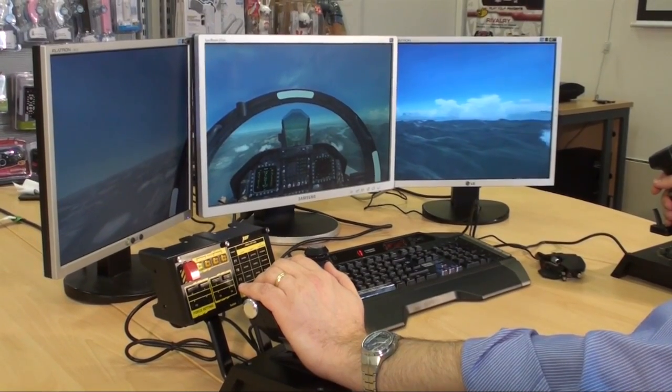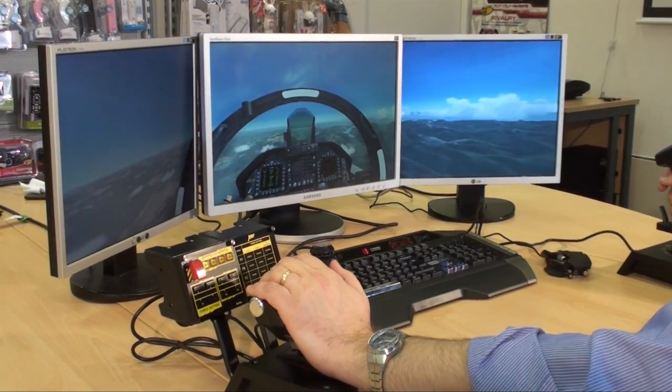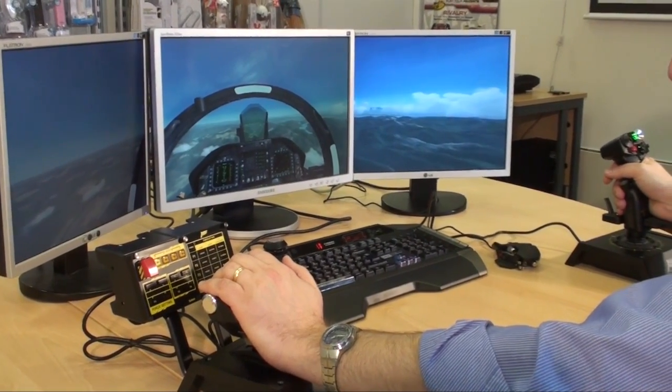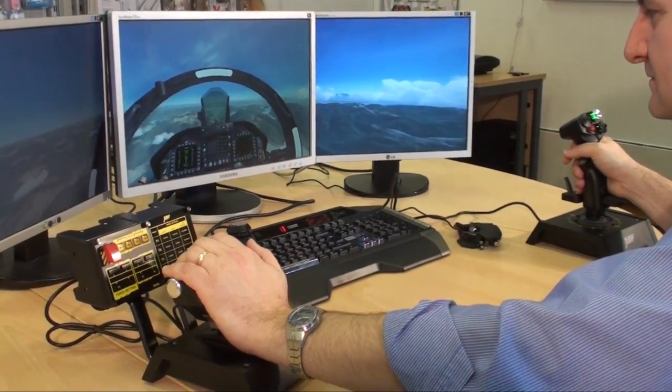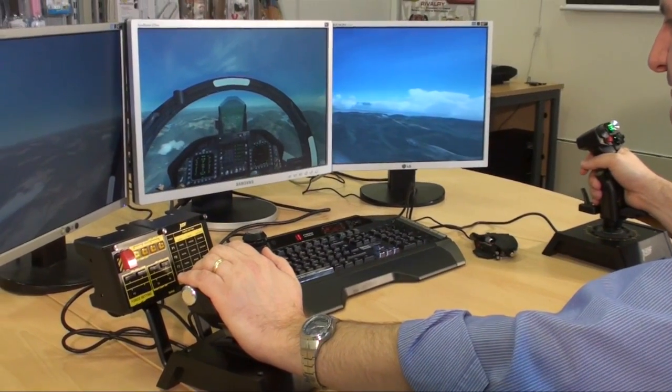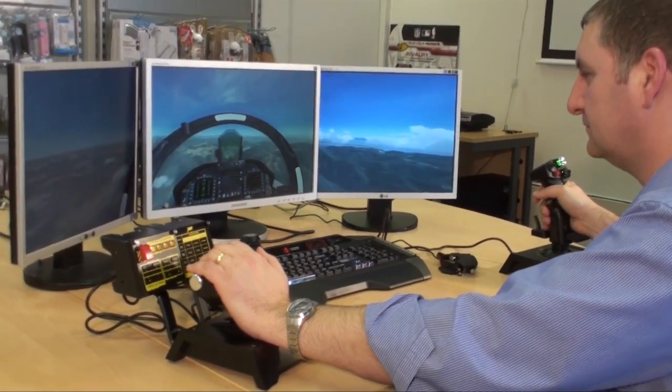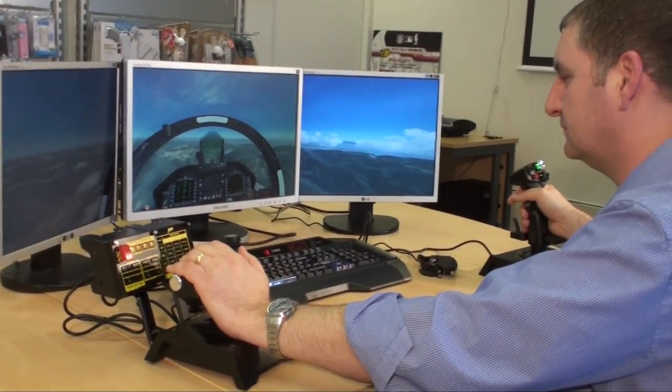Hi there folks, this is Alex from Madcats. I'm here with Martin Crompton, our flight category manager. We're showing off today the brand new revolutionary X65F HOTAS — hands-on throttle and stick. In the last video we did an unboxing, and now we've set it up and we're running it with Flight Sim 10.